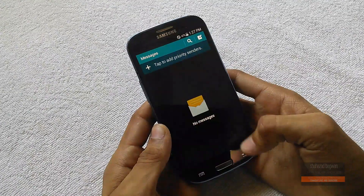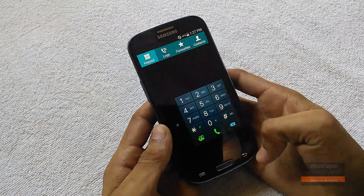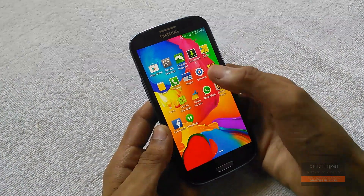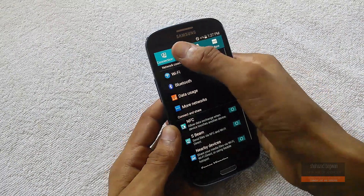That's pretty much it for this video. A big shout out to the XDA developers for making this ROM — I really like it. Thank you for watching, make sure you hit that like and subscribe button.